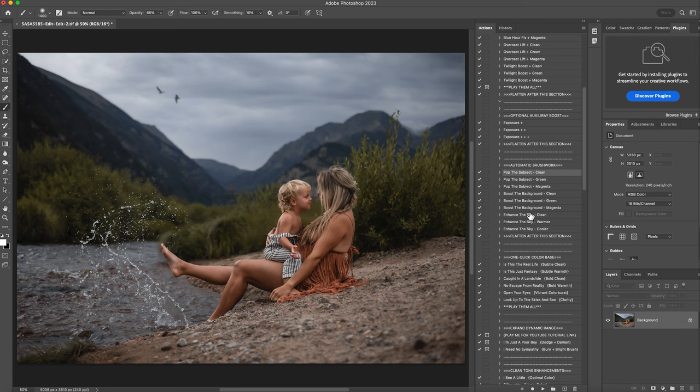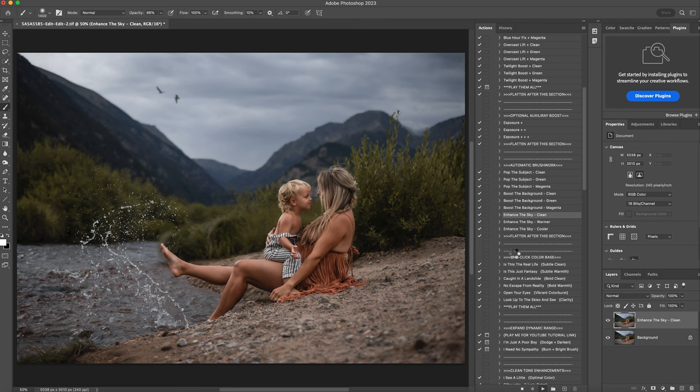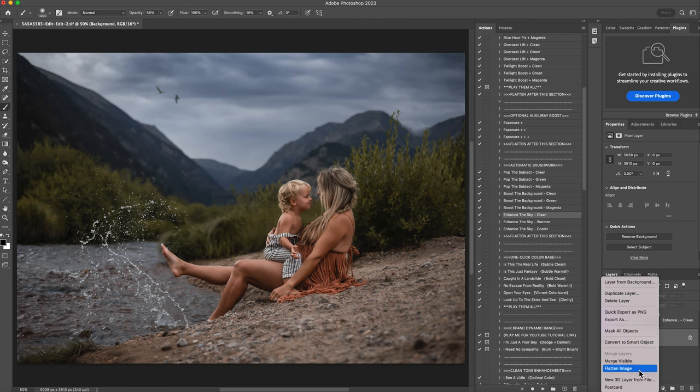The next thing I'm going to do is enhance my sky. I could do enhance the sky clean or the cooler — both of them would work and look really good on this image. I'm going to do enhance the sky clean and hit play. I love what this did. It definitely helped keep that moodier sky going on. The challenge with having mountains here is just making sure it feathers nicely into the mountains. So I'm going to get a black brush at 50% opacity and brush it off a little bit by the mountains, so it looks like the sky is fading into the mountain. Then I'll right click and flatten that.